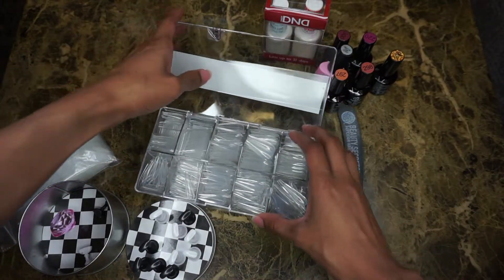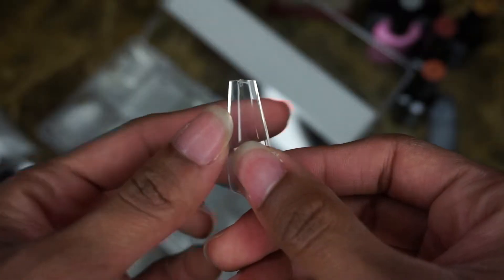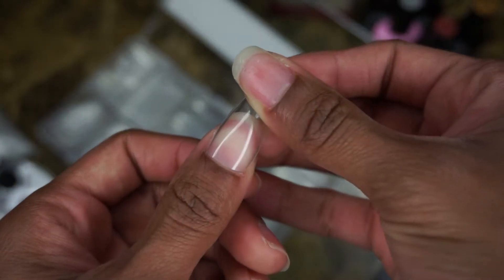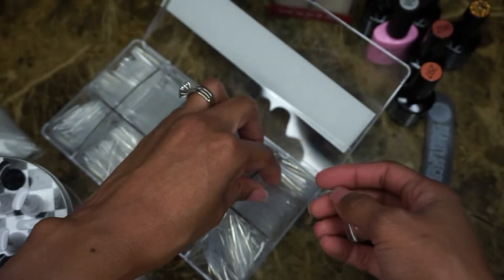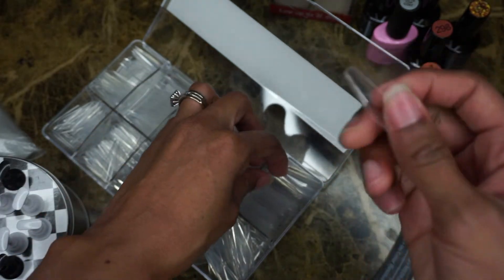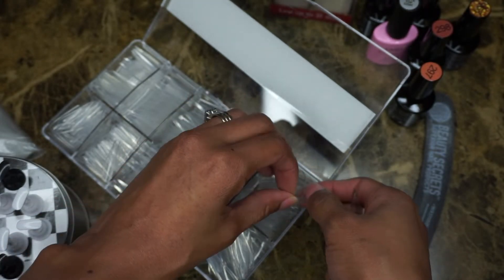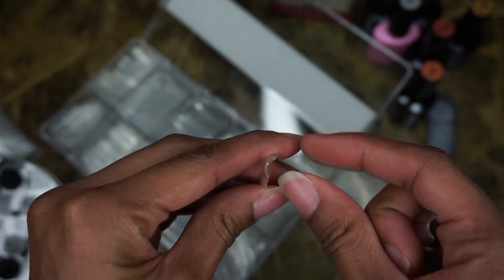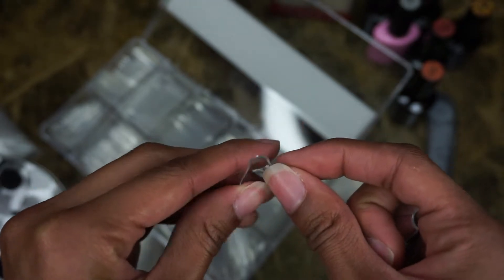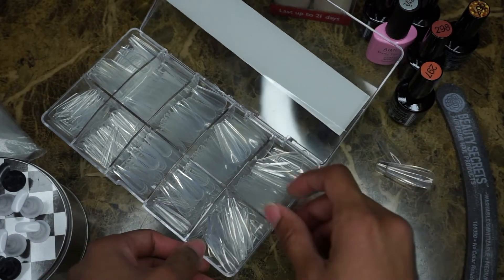I'm going to start off by measuring out my nails. I'm going to do two sets, so I'm going to use four nails of each size. For my thumbs I use the zero — it works really good, it fits from one side wall to the other side wall. These nails are pretty thick and they have a pretty good C curve if you're going to use them full length. They go straight across — they don't curve off on the bottom — so they're really good quality nails.